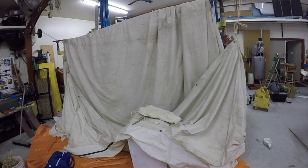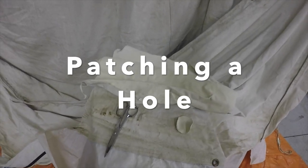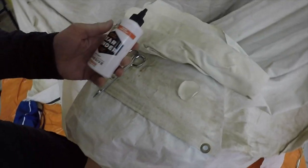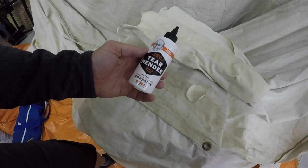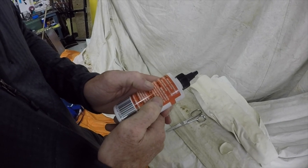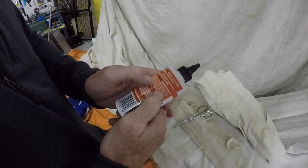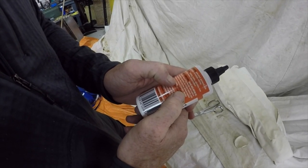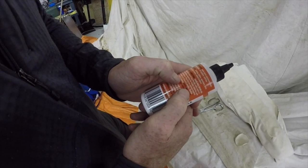We're going to patch a hole in the tent. You can see there's a little rip right there and we're going to patch it. I use this product called Tear Mender. What it says is: spread a thin layer of Tear Mender onto the patch or the item being repaired. For thicker material, apply to both sides. Press the two surfaces together and allow to dry. Dries within three minutes.